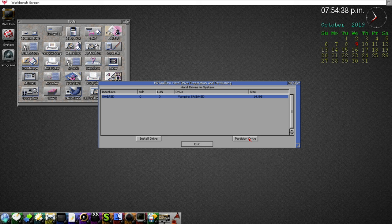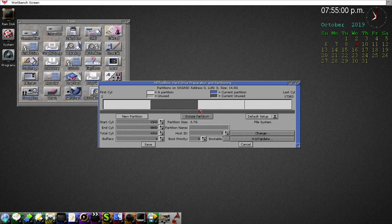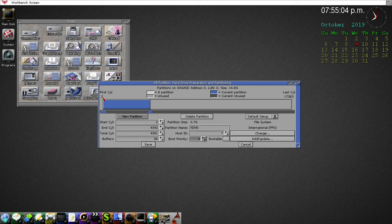Now we still have to partition the drive. We've made it available to the system but we need to define partitions. By default, HD Toolbox under OS 3.9 — which Coffin OS is running — splits the drive into roughly four chunks, almost four gigabytes each, making sense for a 16GB card. I want just one partition, so I'll delete the extra three and slide the partition all the way to maximum capacity of 17363. Looks good.